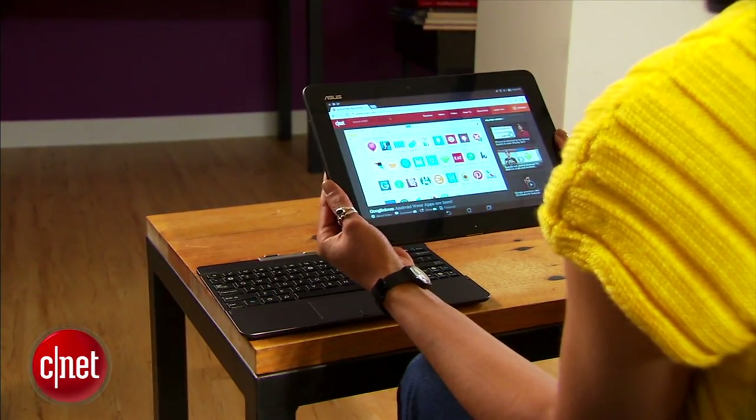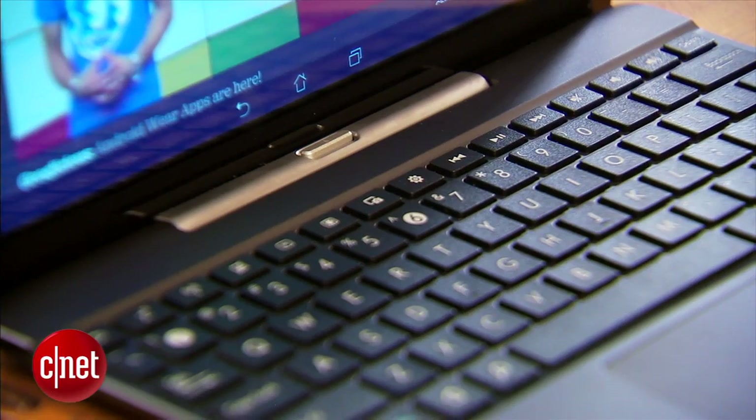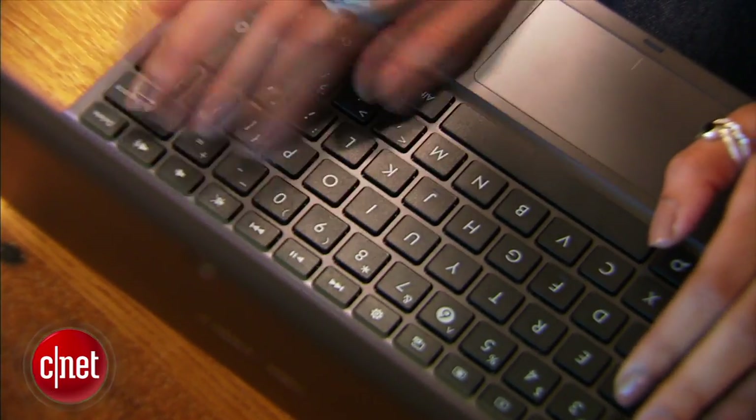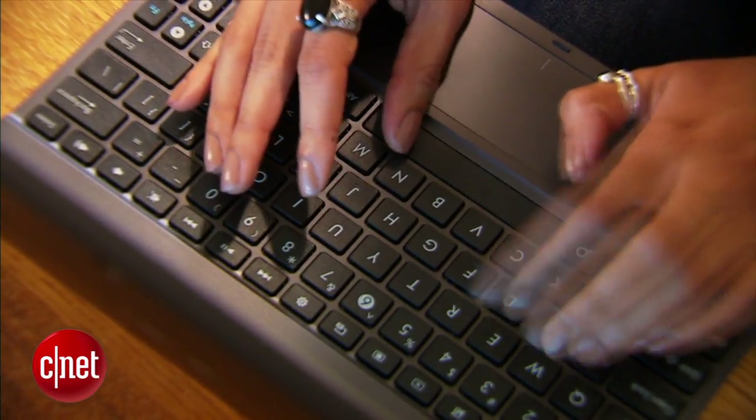I was impressed by how the design of the Transformer Pad dock has improved. Snapping the tablet into the keyboard dock is easier than ever, but the keyboard itself is a little cramped to type on. That said, it's still better than using an on-screen keyboard.